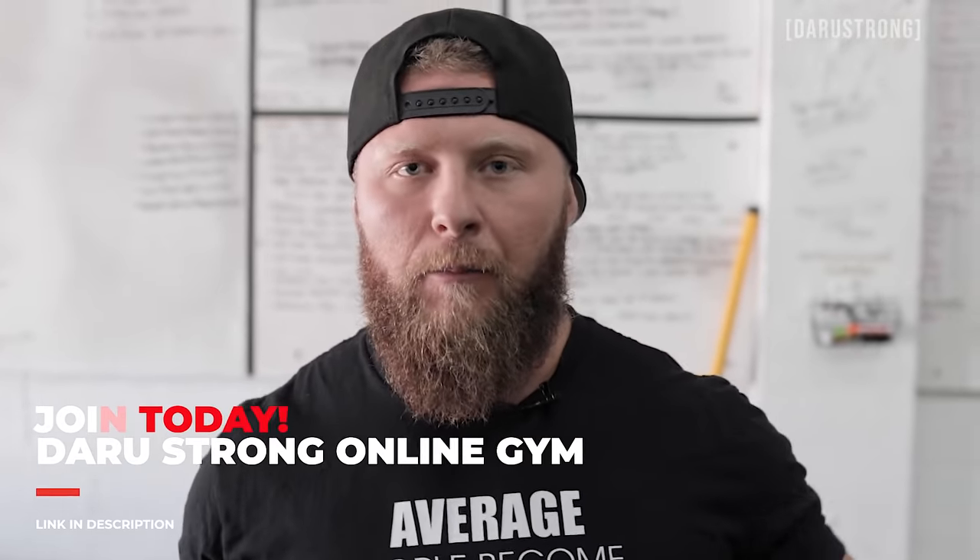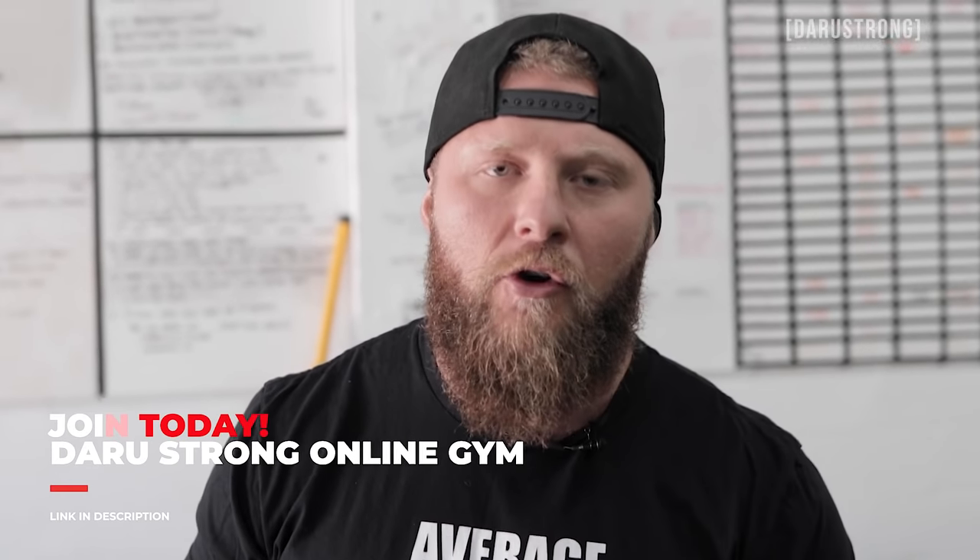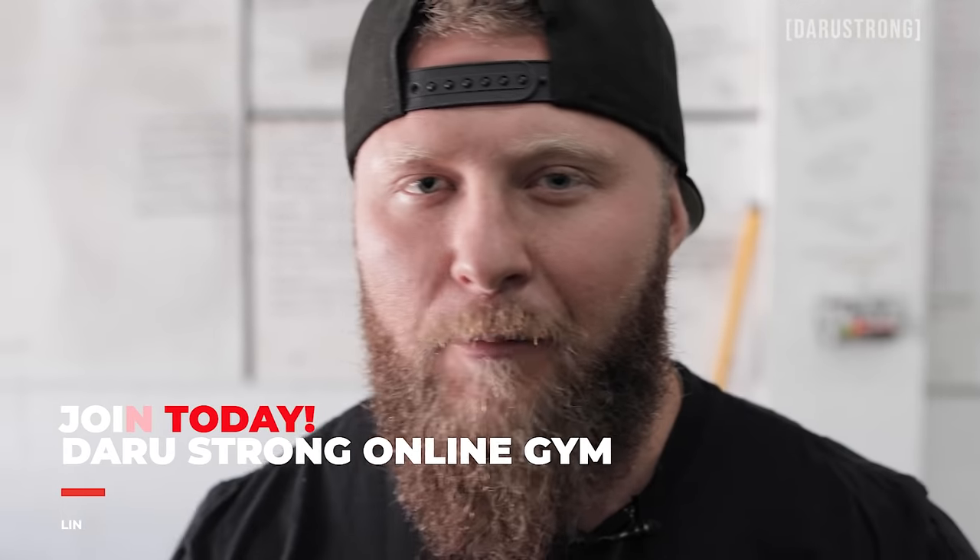Before we get into it, I wanted to make sure that you know I am doing an online gym now available. Link is down below. If you want to train all of my programs and get with a coach to keep you accountable, check out the online Darul Strong Gym now available.